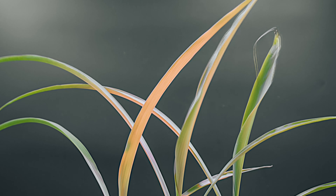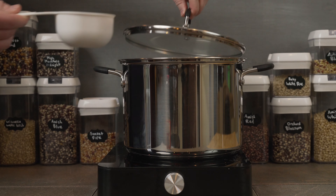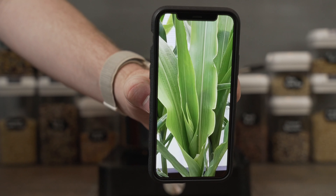This is the story of how I grew popcorn at home. But first, let's make some popcorn. This is actually the popcorn I grew. Here it is a few months ago.